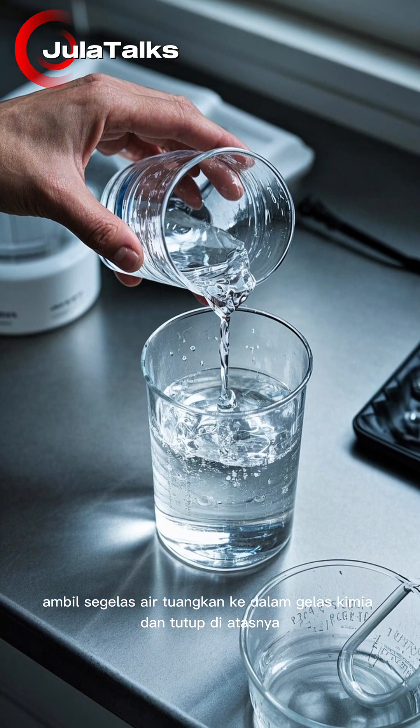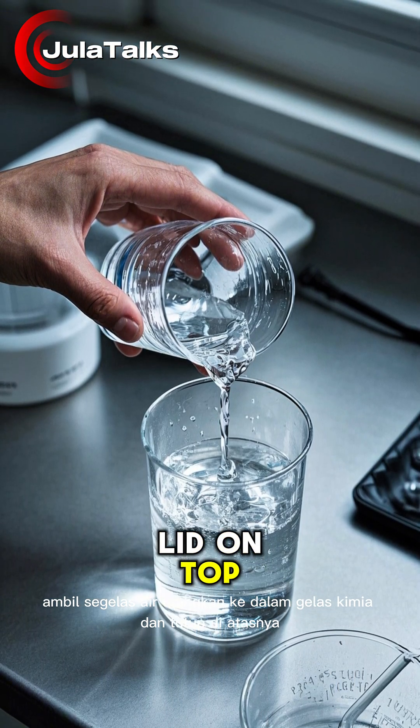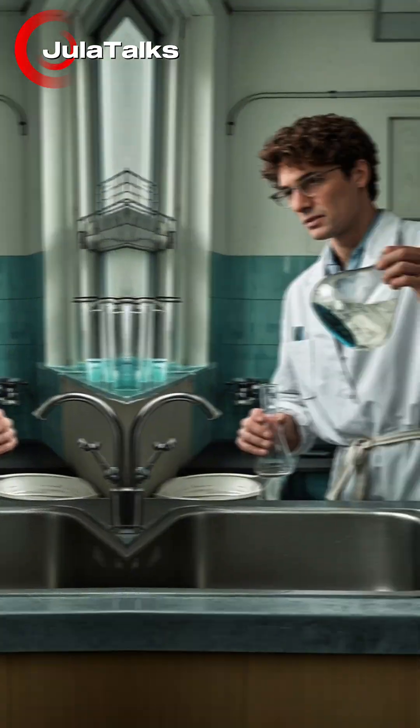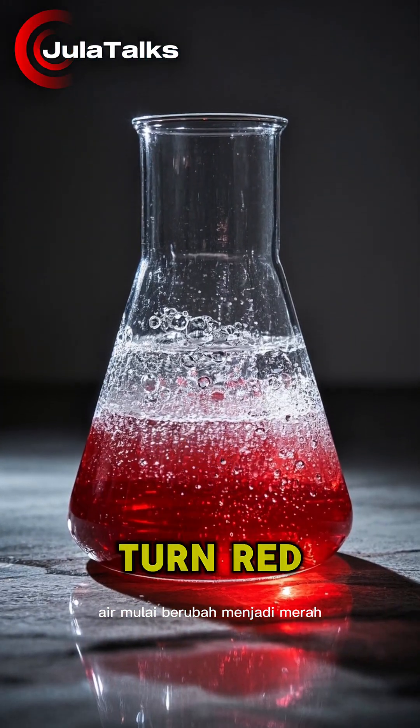Take a glass of water, pour it into a beaker, and put a lid on top. Now flip it upside down and let it sit for two minutes. What happens next is not normal — the water starts to turn red.